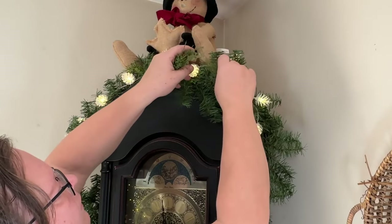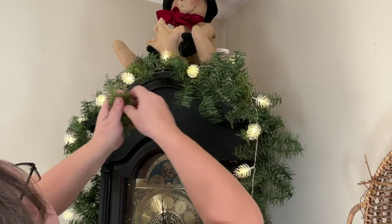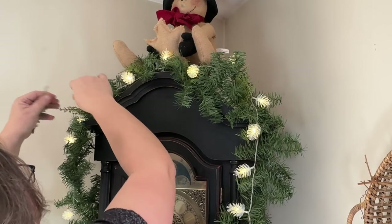I added this string of pine cone lights to the top and it's long enough to go down into the little shelving areas. I think it looks so cute.